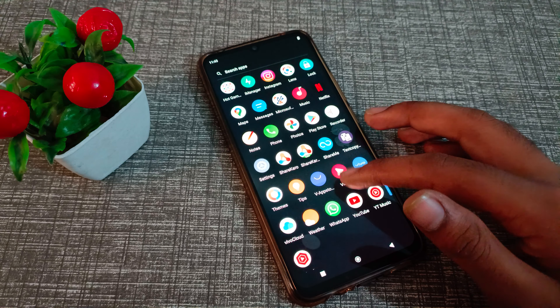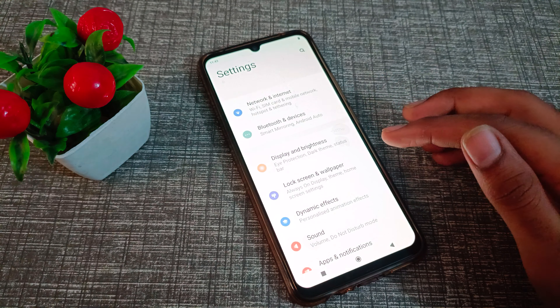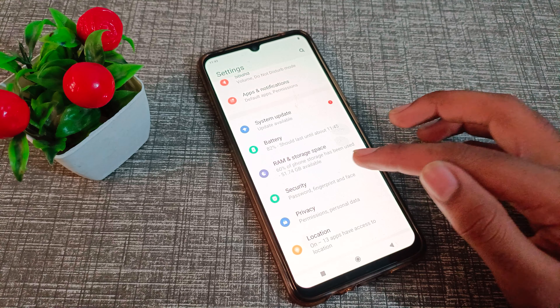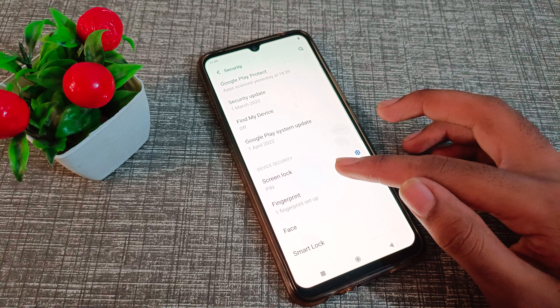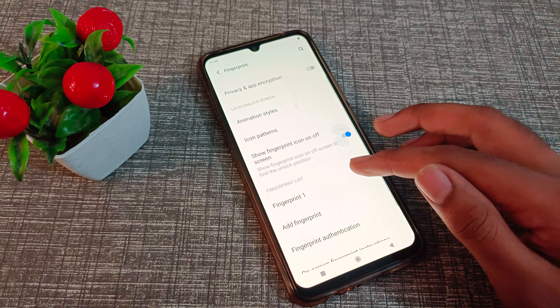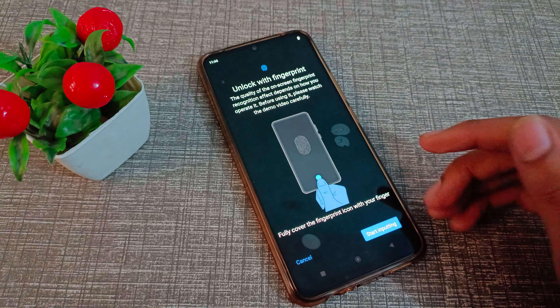First of all, go to your phone Settings to add a fingerprint. Click on the Security setting, then click on Fingerprint. Enter your PIN and then click on Add Fingerprint.